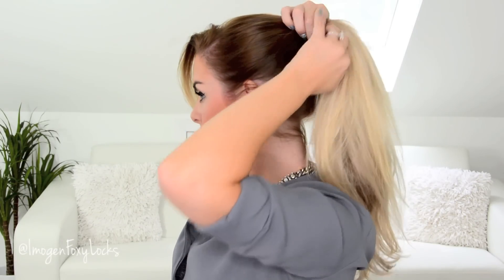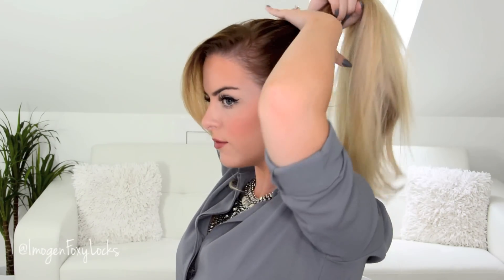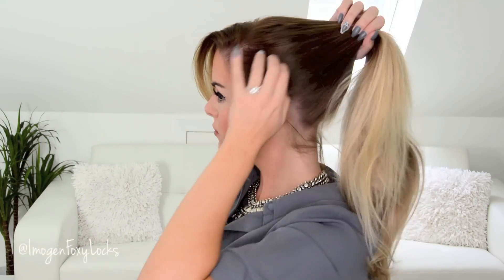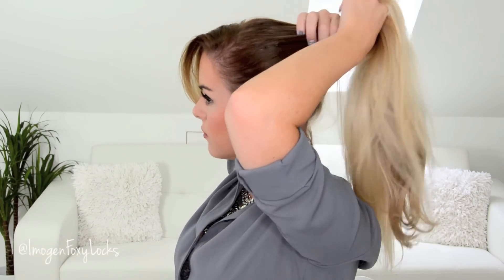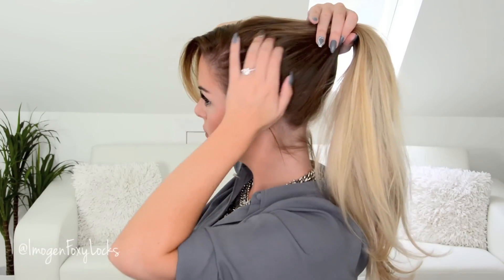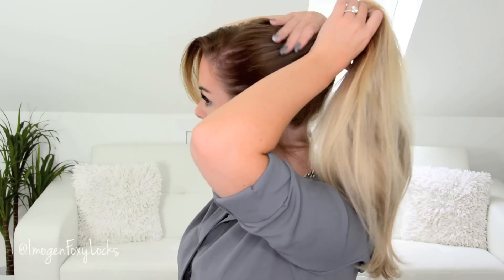Bring the rest of your hair up, making sure there are no lumps or bumps anywhere. Just meet right where the little ponytail and your hair extensions are, getting to that point, and then bring all the rest of the hair up there. Now using another band, you want to just secure that in place.